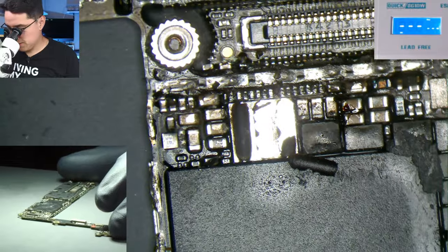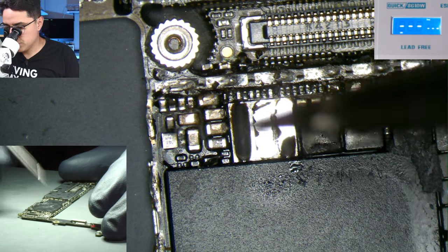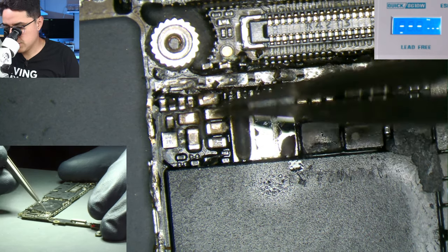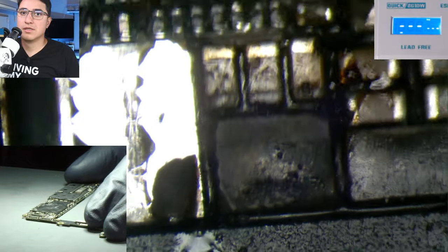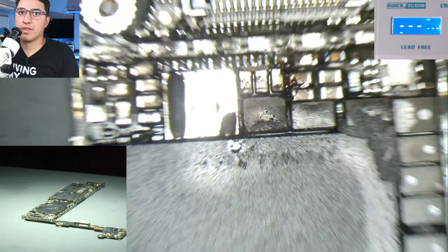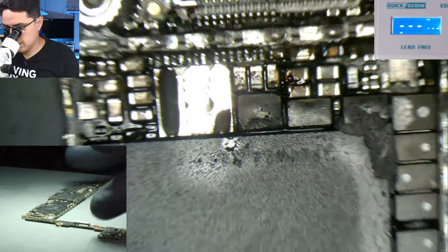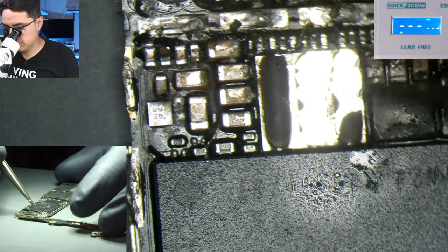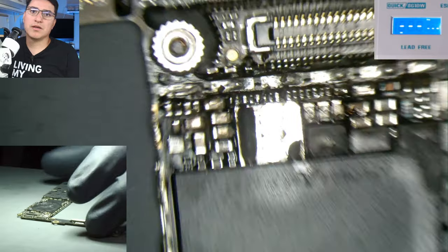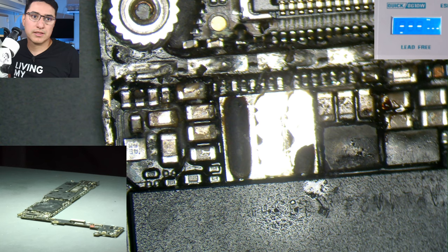Let's inspect the motherboard and see what was heating up. I did see heat somewhere on here, and definitely this coil appears to be bad. The water damage on this board wasn't too bad actually — there's definitely been worse cases — but there's a massive short here that's messed up a lot of this.